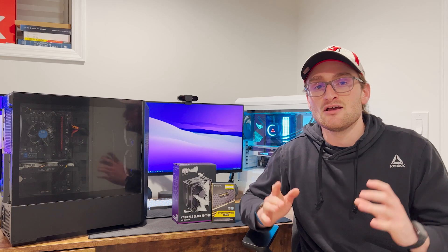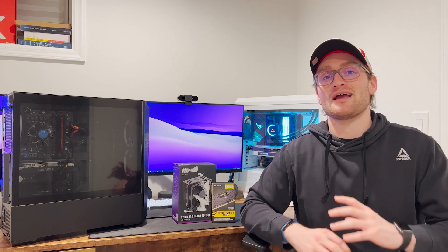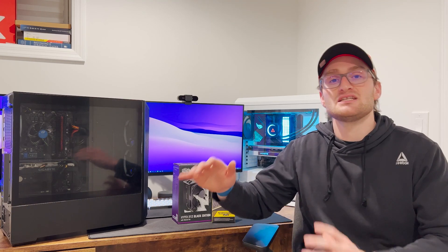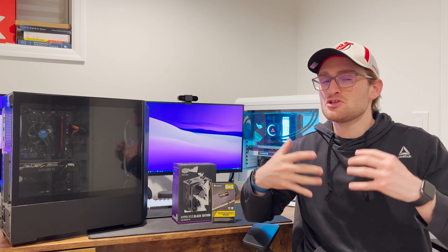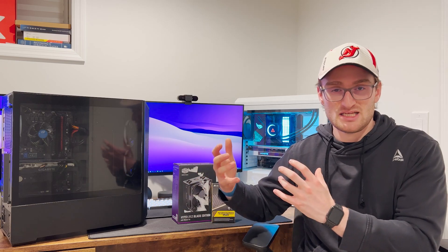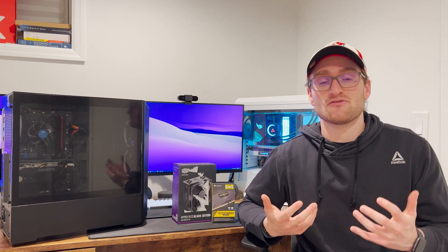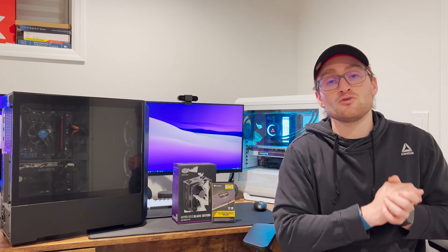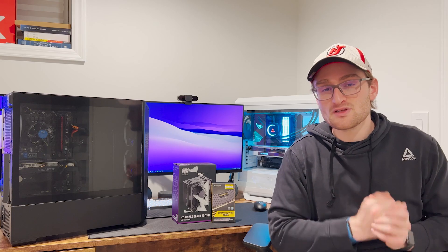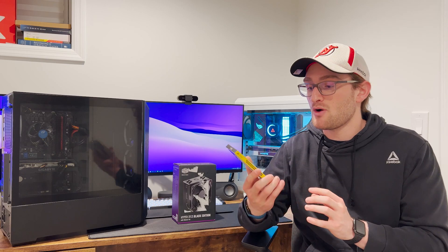There's some room for improvement, and the first two areas you're going to want to upgrade on any pre-built — especially in the low to mid tier range — are your CPU cooling and your RAM. On the majority of pre-built PCs around the thousand dollar mark, even a little bit above, they mainly come with a single DIMM of eight gigabytes of memory. So you're running your system in single channel memory, which leaves you lacking a little bit of performance.